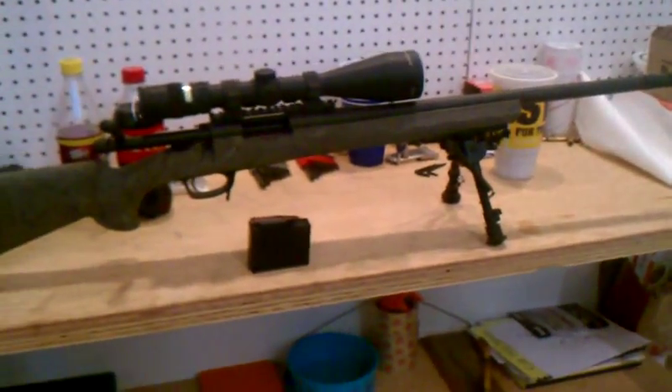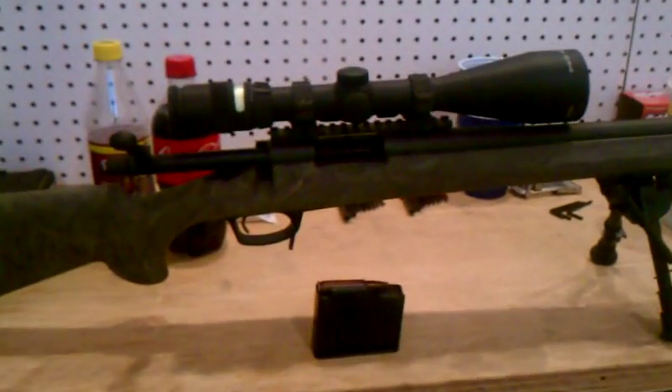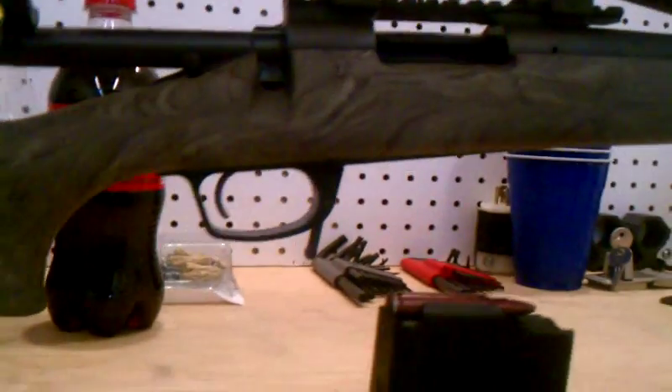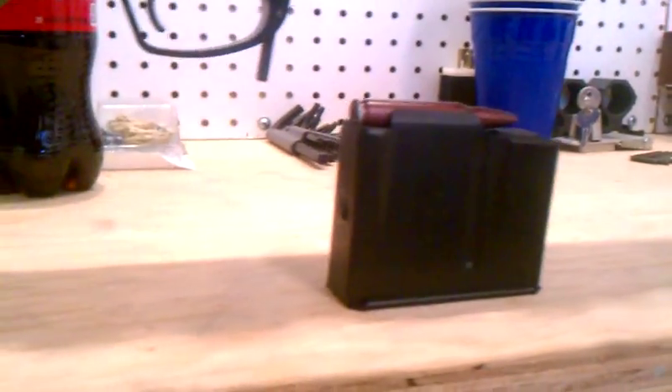This is a Remington 700 AACSD, so it's got the threaded barrel and whatnot. It's .308 caliber, and what we've done here is we've inletted this with Badger bottom metal, and it's a Hogue overmolded stock.